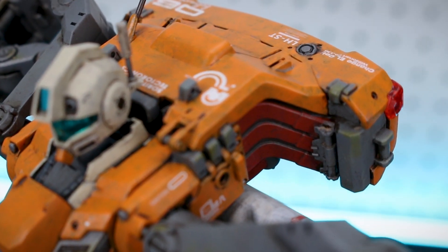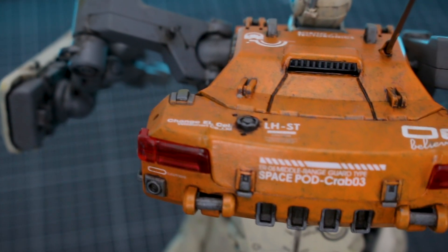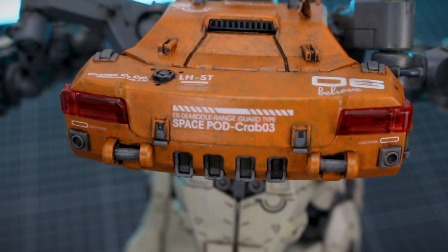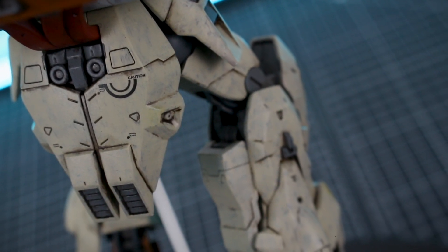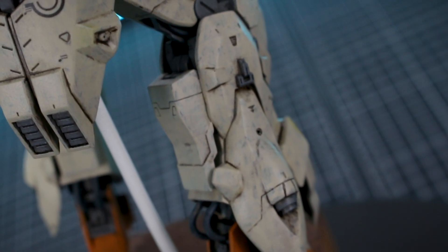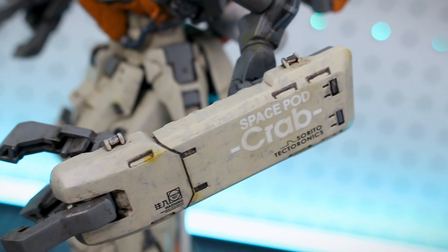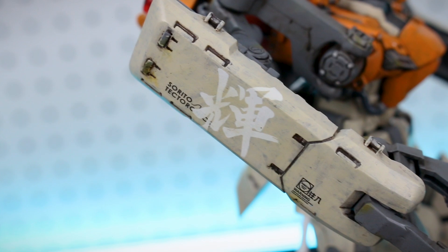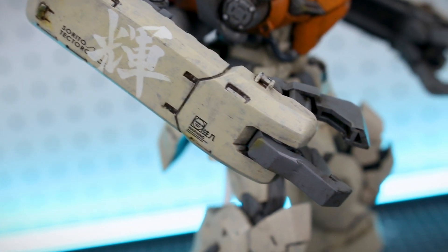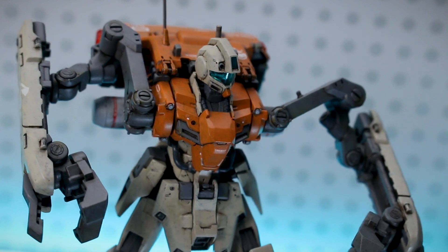What do you guys think of it? Let me know down in the comments — I'm always looking forward to hearing your thoughts and critiques about custom builds. One thing I may have wanted to add is a couple of LEDs to light up the lights on the back of the backpack and the sensor behind the visor — I think this is a model that would look really nice under dim lighting with some lights coming out of it. But overall I'm really happy with how it turned out and I really enjoyed making it.